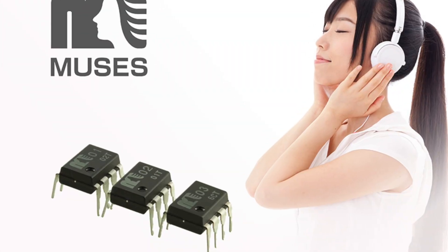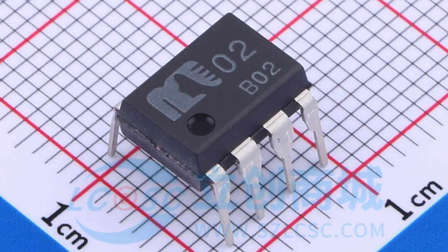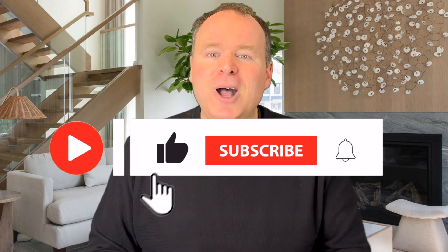In the end, I emphatically agree with my viewers. The Muses 02 are every bit as good as suggested, and are without a doubt among the best-sounding integrated op-amps I've ever heard. These are no doubt designed for hi-fi from the ground up, and it shows in every note, every detail, and in every moment of pure listening bliss. If you're looking for an integrated op-amp that was built for music lovers, the Muses 02 commands your attention. Thanks for watching.